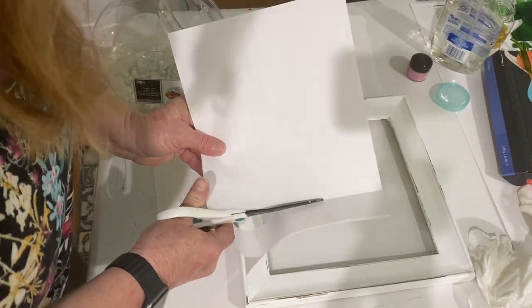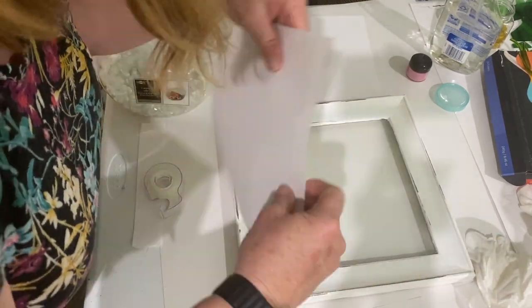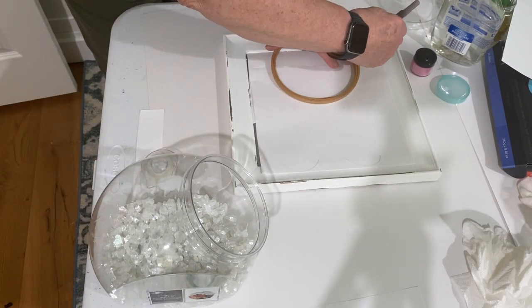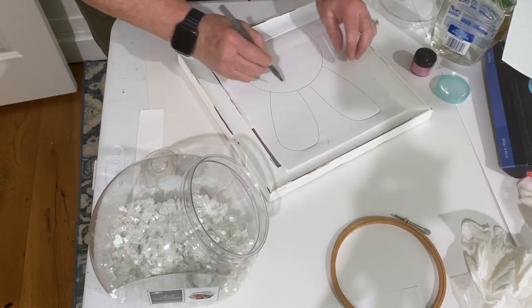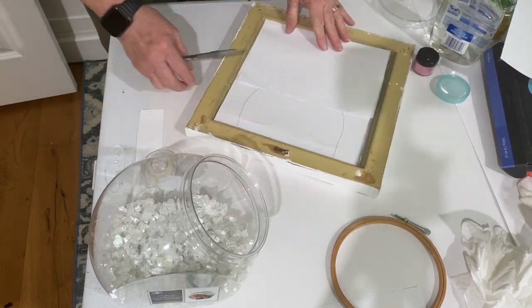I took a couple pieces of paper and fit them to be the same size as the glass in the frame. Next I drew a bunny's head — I used a circle to help me because I'm not that great of a drawer — and I put the two bunny ears at the very top. Then I taped it to the back of the glass.